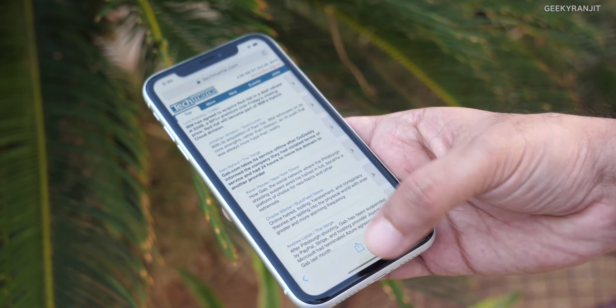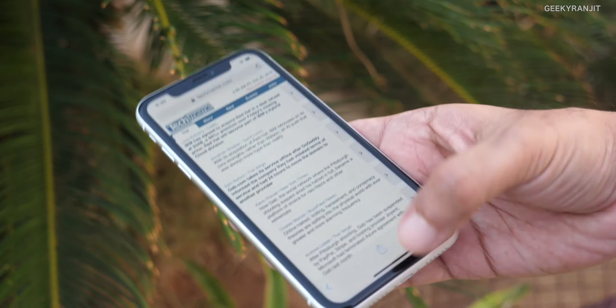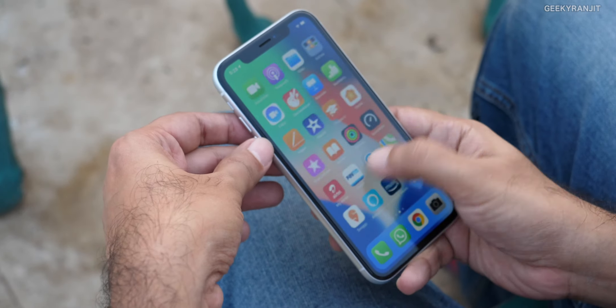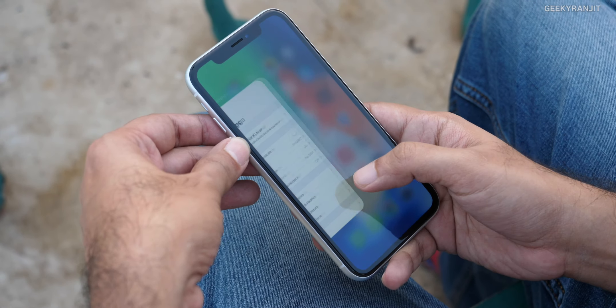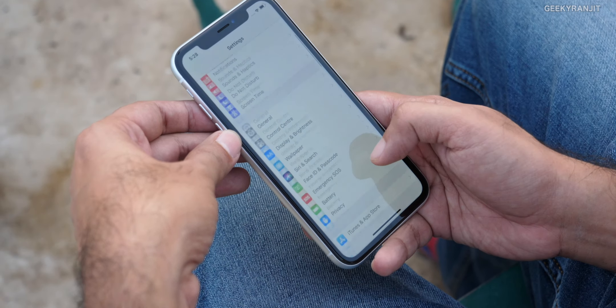Looking at the technical specs, compared to the XS and XS Max, the XR has one gigabyte of RAM less — it has 3GB of RAM whereas the others have 4GB. But in my day-to-day usage over eight to nine days, I never had any issues with RAM management. Everything is fine, and even with 3GB of RAM it handles everything you throw at it.